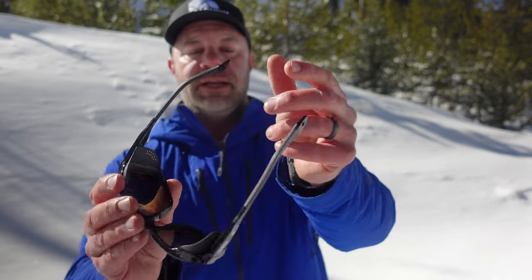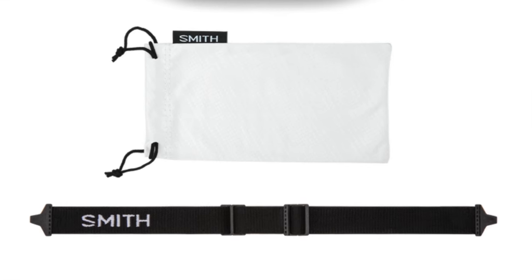There are these little clip holes right here to attach a really substantial band that comes with it. I don't usually use goggle retention systems, however the one that comes with this is probably the most substantial one I've ever seen — I'll put a picture of that below. It also comes with a really nice carrying case, and it's just a very attractive sunglass by itself.